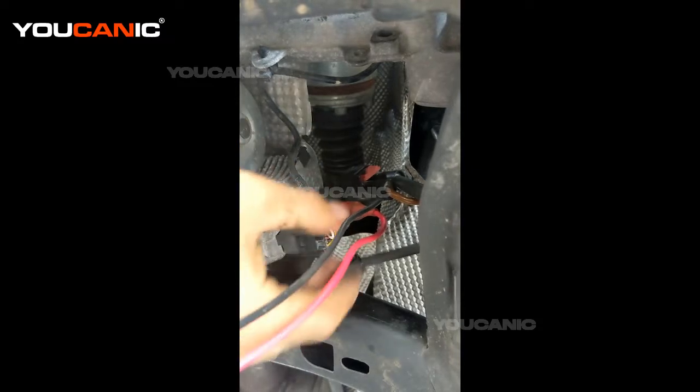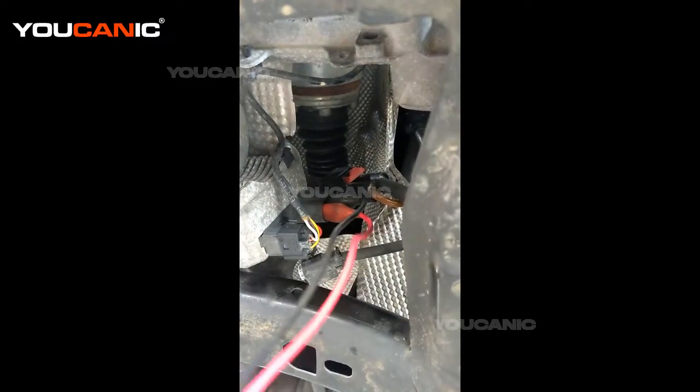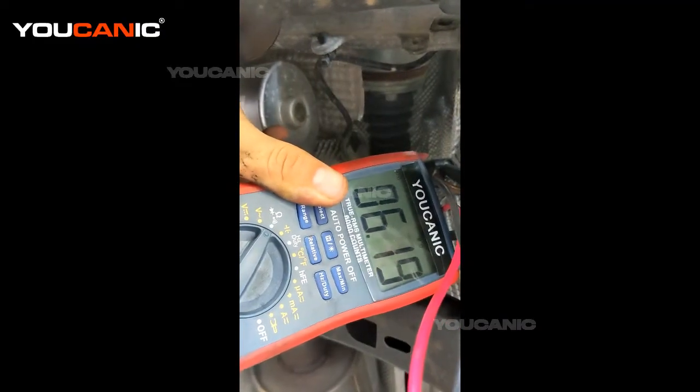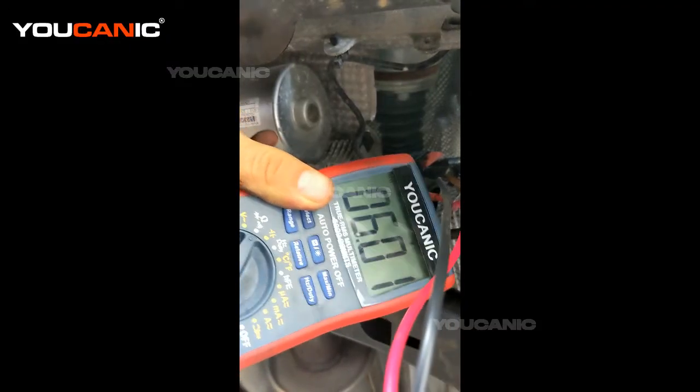You need to check the resistance. We have connected these two leads right here to the terminals there. Then you take your multimeter — you can see how it's set on the resistance setting.